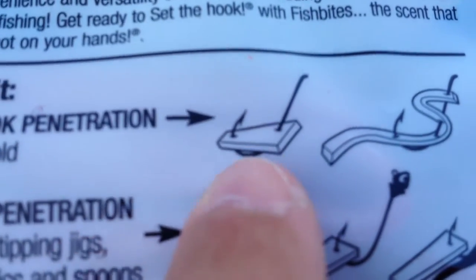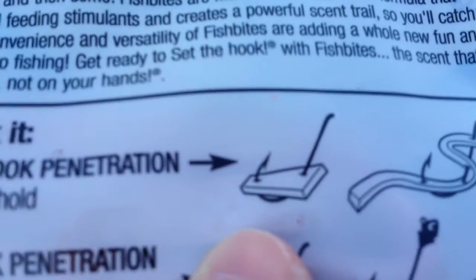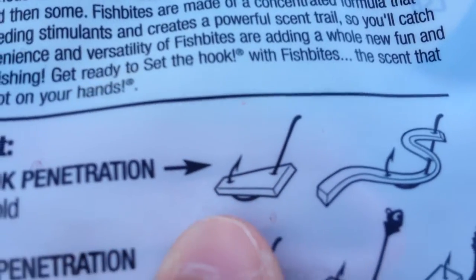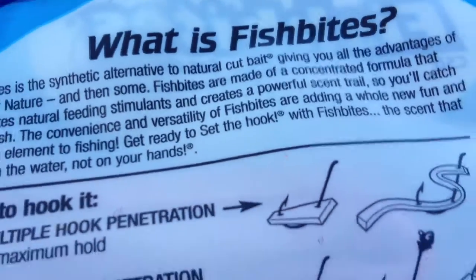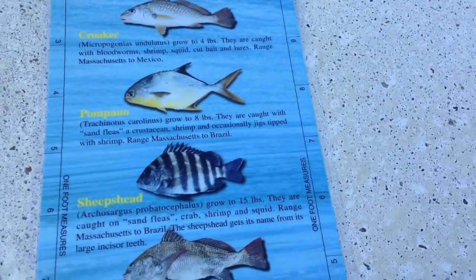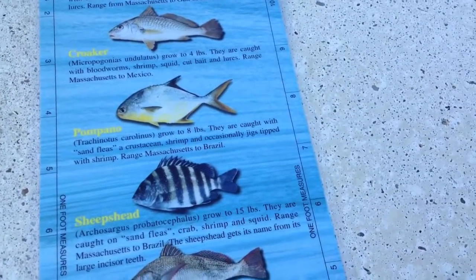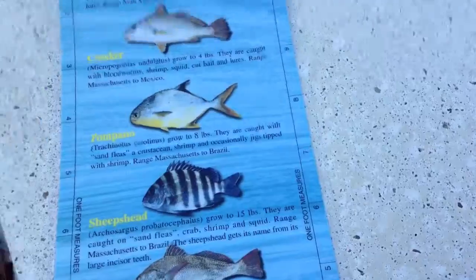We're going to be using this hook right here — we have two hooks on the pole. I'll show you guys the fishing pole while we're on the beach. I hope you guys enjoyed this video. I'm going to be doing a lot more videos like this — fishing guides showing you guys what kind of fish are in each state, so you know what to catch in your local river, lake, or anywhere. I'll see you guys on the beach soon, goodbye.